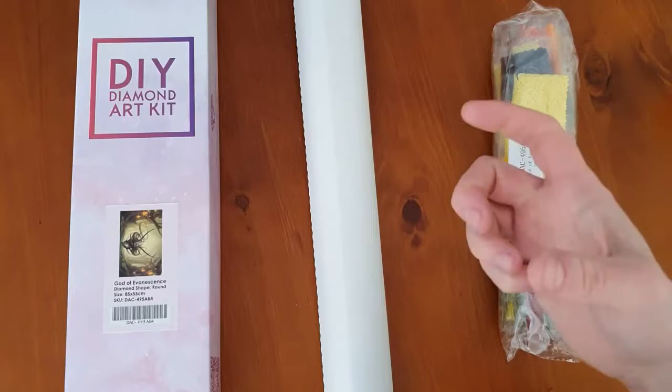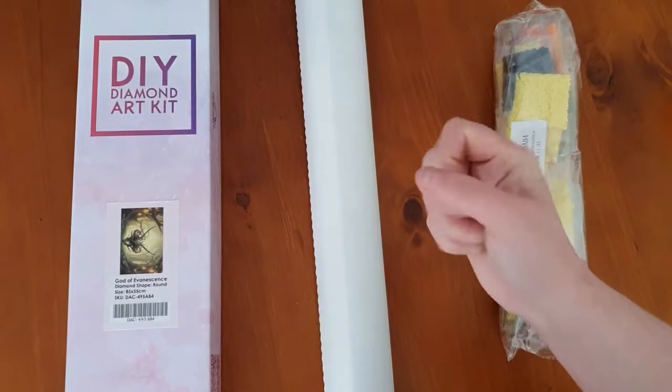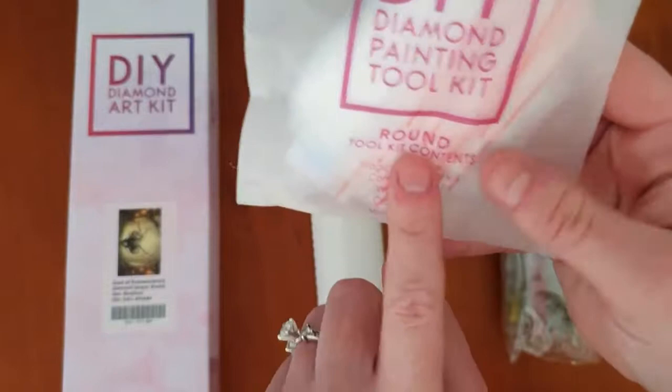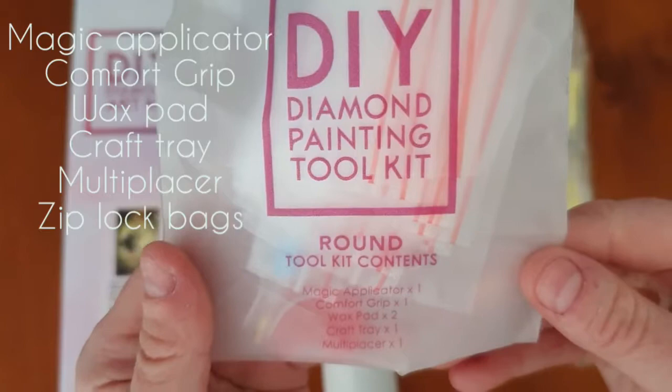This kit was older, not packaged recently, but I'm happy with it — I feel like I've got a little bit of Diamond Art Club history. The kit specifies round drills. The toolkit contents include your magic applicator, comfort grip, wax pad, craft tray, and multi-placer, which is generally a three-placer.